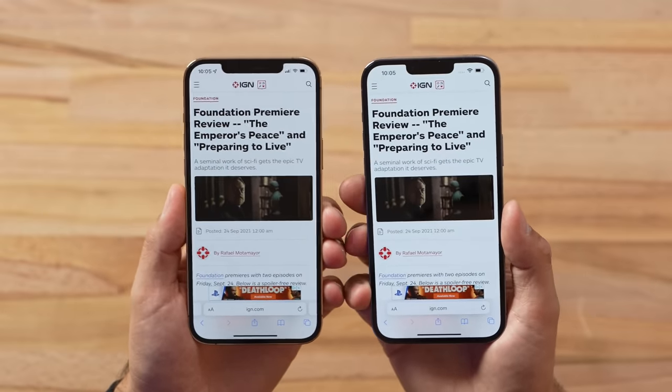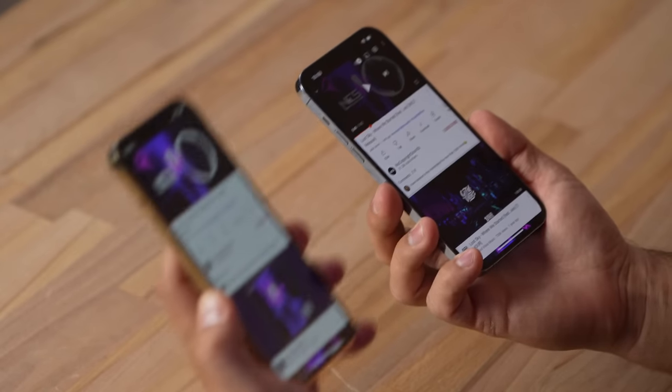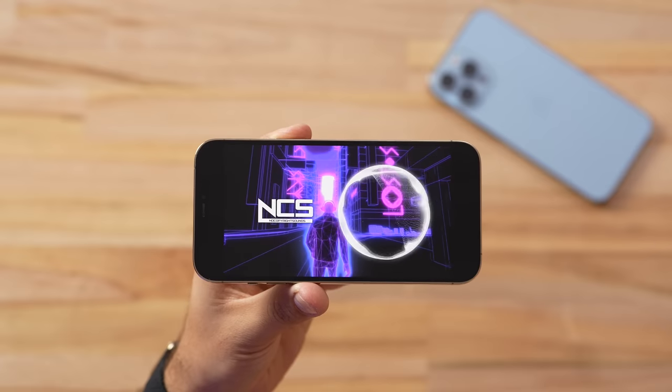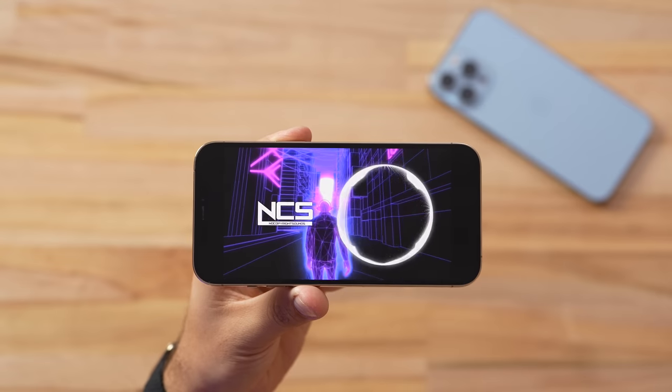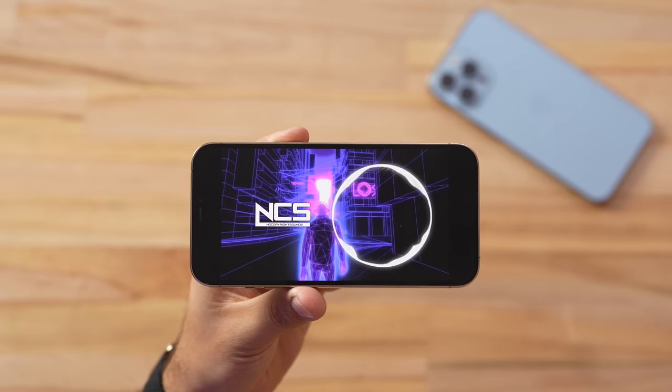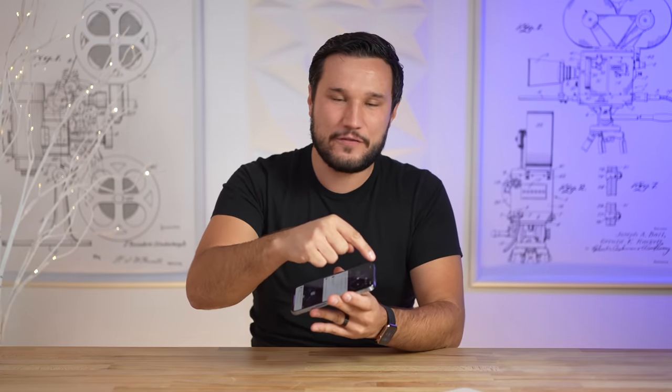Now for something I'm really excited about — the speakers. Apple didn't mention they got better, but every year they make some improvements. Wow — did you hear that difference? I was expecting a little bit better but not that big a difference. It is a lot louder, and surprisingly, even though they made that notch smaller, this thing not only sounds better, it sounds richer and is quite a bit louder as well.